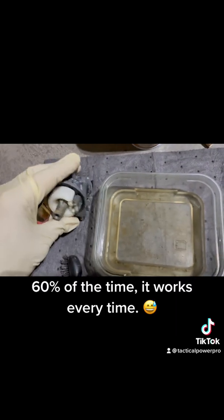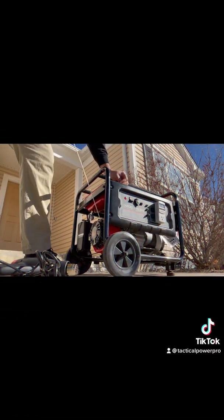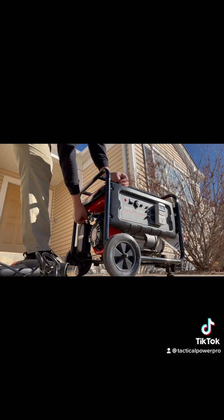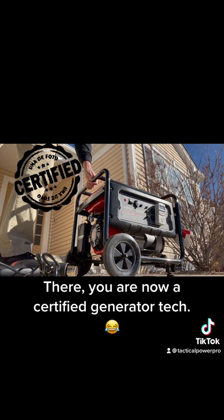60% of the time, it works every time. Now try to start your generator. There — you are now a certified generator tech.